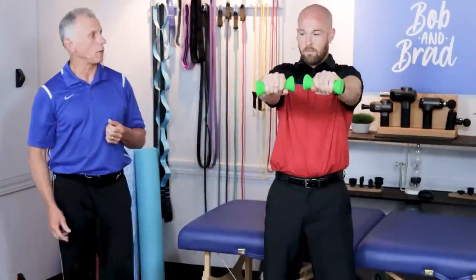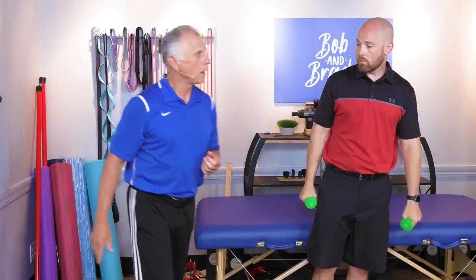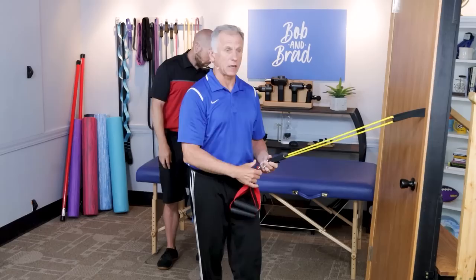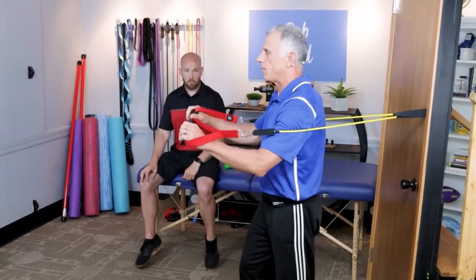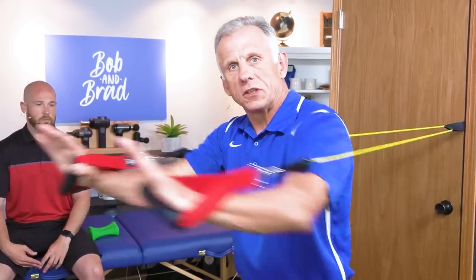We're going to show you how to do this standing — you're going to need bands. Get a door anchor that you put into the door so you have a nice anchor at about chest level; you can move it anywhere up and down on the door. Make sure your door is closed tight. In this position the resistance is horizontal, and with good posture and a good base with your feet, push out. If you really want to emphasize the fibers of the pectoralis major, do flies — this is very specific to those pecs and works really well.